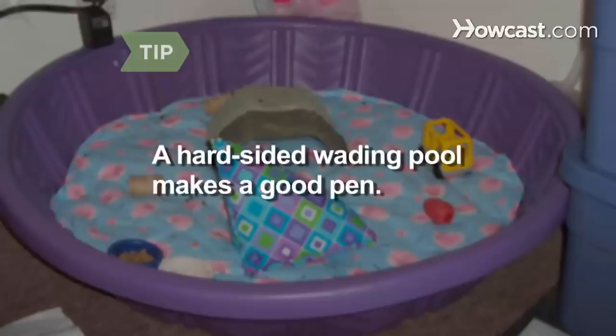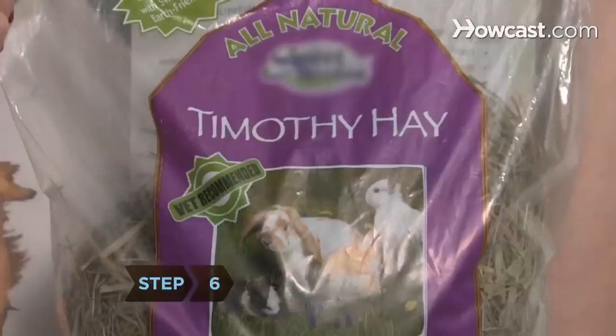Step 6. A guinea pig's main food source should be fresh, high-quality Timothy hay. Feed your piggies as much hay as they'll eat. They'll need the fiber, and munching on hay is the best way to keep their teeth from growing too long.